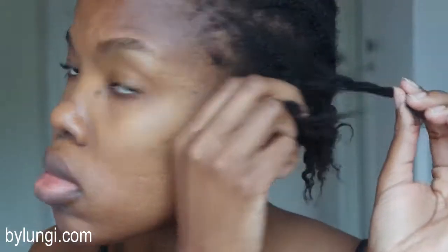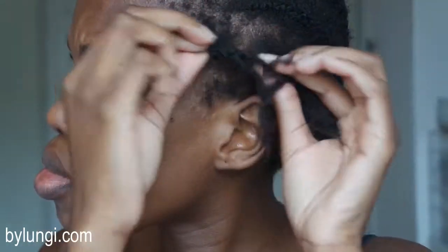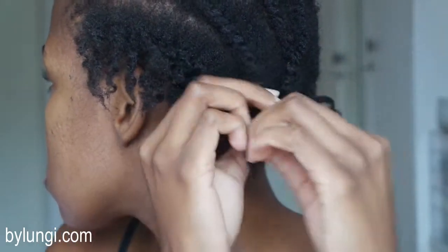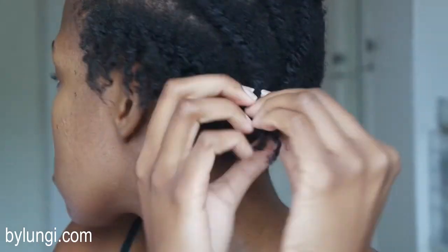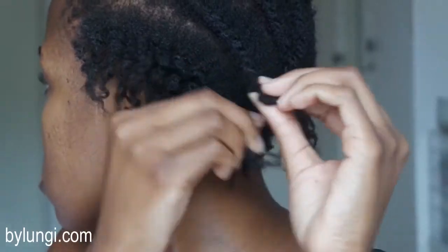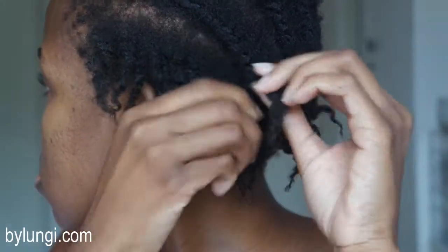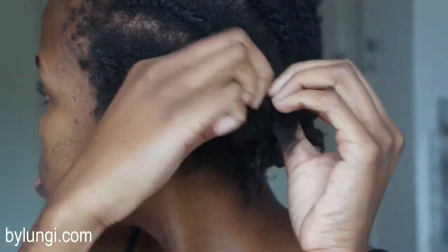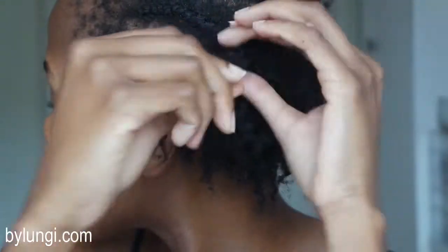This is the part where you have to be very careful, because if you're like me and didn't really take care of your hair, it's quite dry and there's a lot of loose shed hair and some breakage. You need to be careful taking the flat twist out. I think flat twists are better than cornrows because they're much easier to take out in my opinion and require a bit less manipulation.